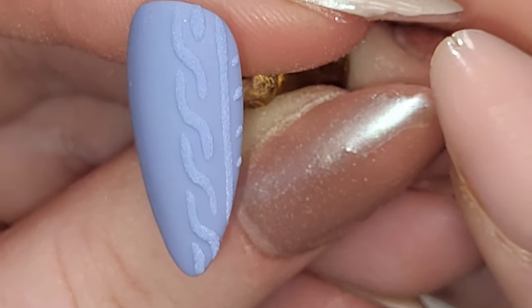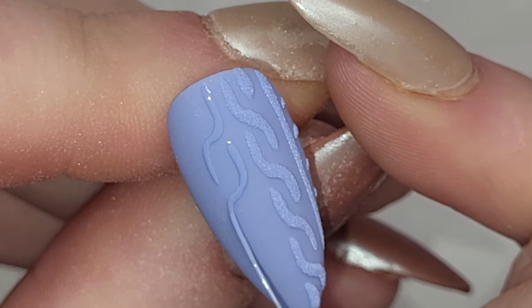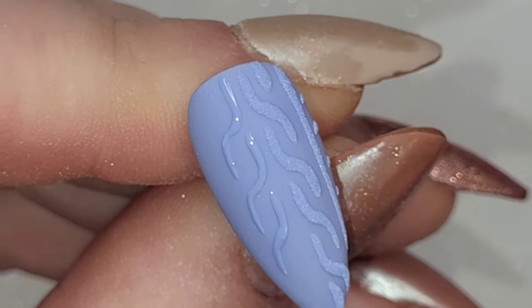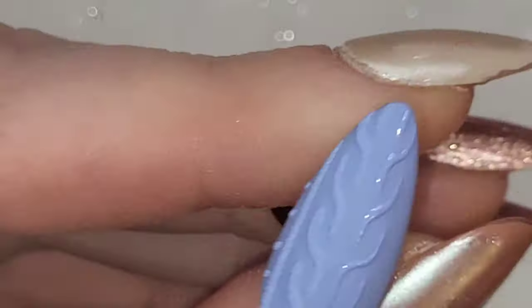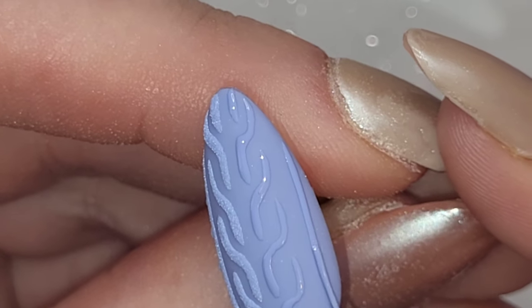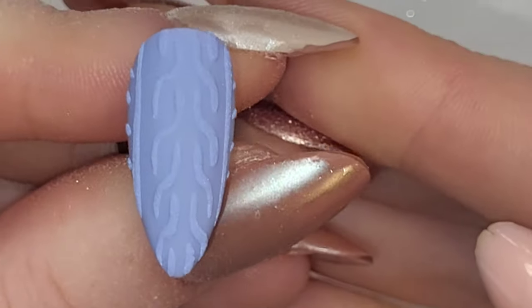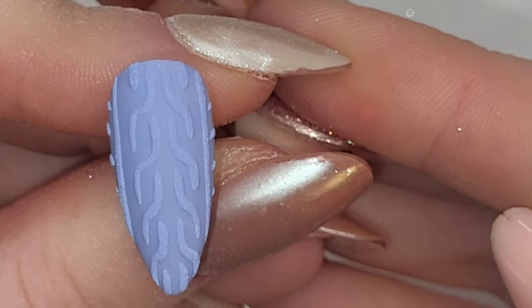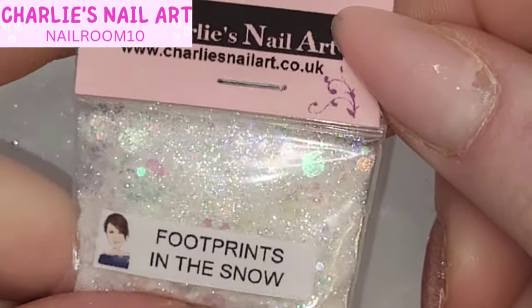I always like to use a stiff nail brush to get rid of any excess acrylic powder. I feel like when there's a lot of detail like sweater nails, the fluffy brushes don't get into all the creases and nooks and crannies as well as a scrubber. Now I'm going to create the opposite — like a mirror image of what we've just done — to the left. I can't remember where I saw this design, it must have been Instagram, but it's just a mirror image, so instead of going to the right we're going to the left.